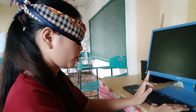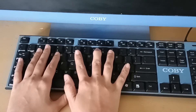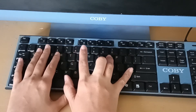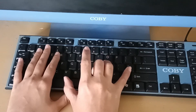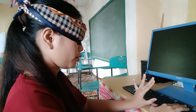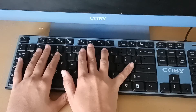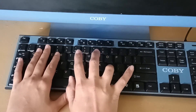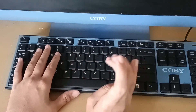The middle finger of our right hand goes for the keys 8, I, K, M. While the ring finger of our right hand goes for the keys 9, O, L, and comma.